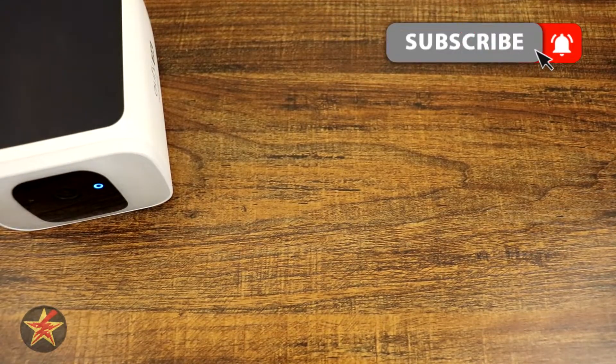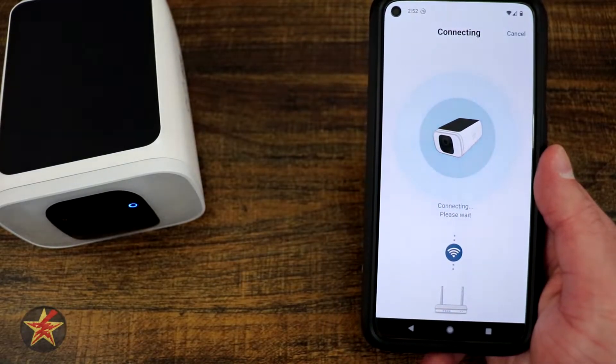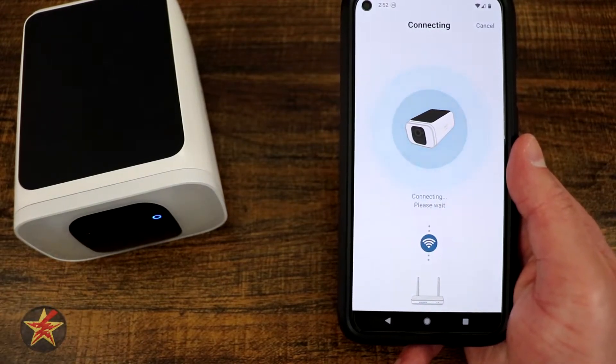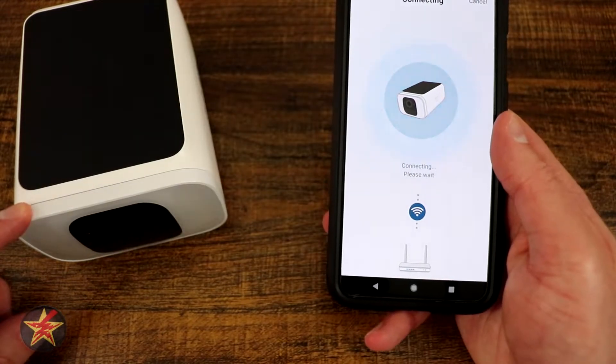Connecting to the Wi-Fi network. You heard it connecting to the Wi-Fi network after it scanned the QR code. So right now it's going to try and attach itself. Setup was successful.